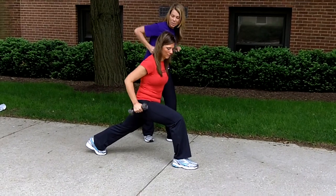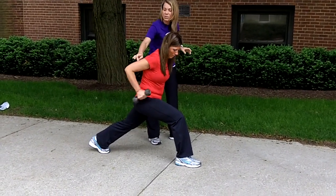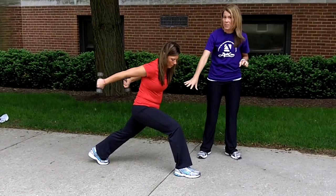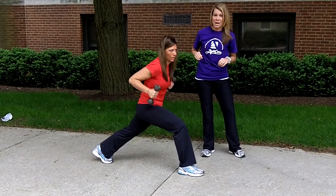If you take the elbows up and just extend back, she's really working the triceps here. So we have an isometric hold on the lower body and then we're doing tricep curls on the upper body.